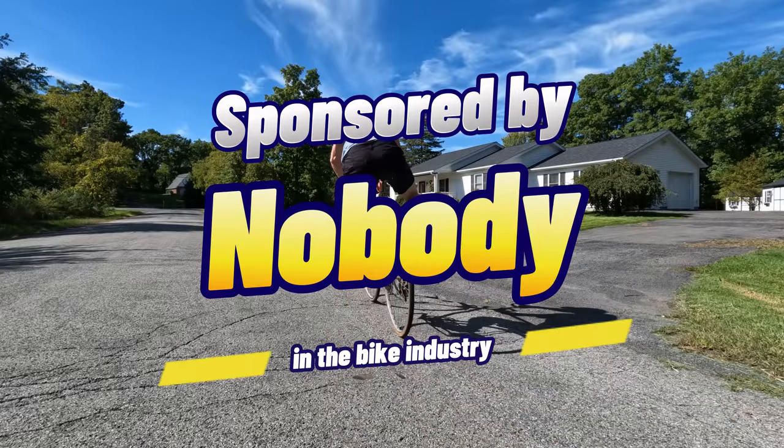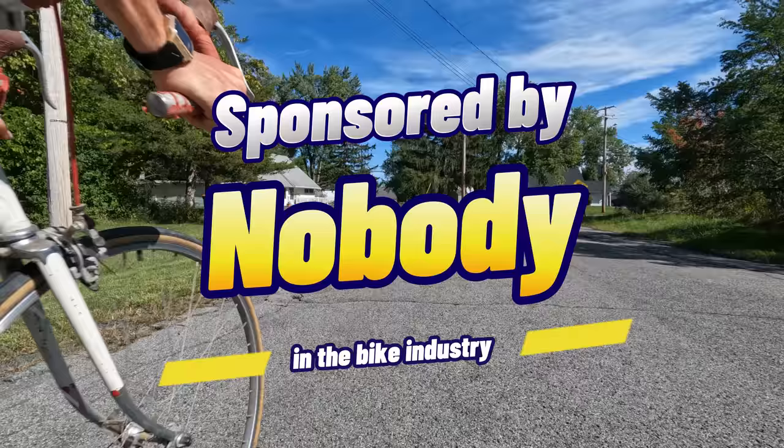This video is sponsored by nobody in the bike industry. And remember, friends don't let friends buy bikes on credit. I make videos like this once in a while — it's free of charge. I'd appreciate a like or subscribe, and I'll see you on the other side.